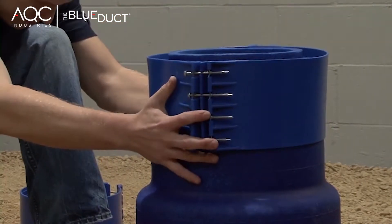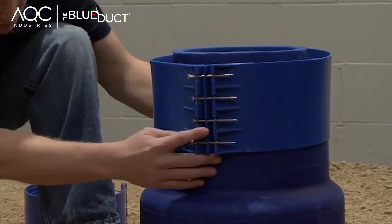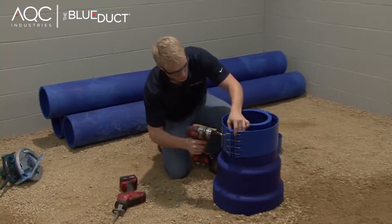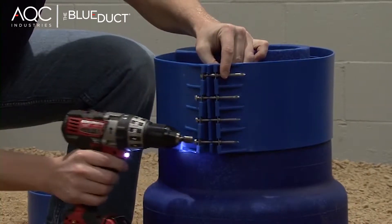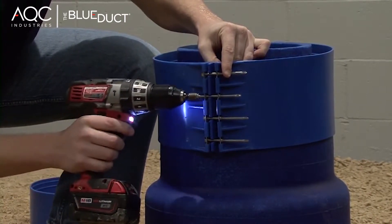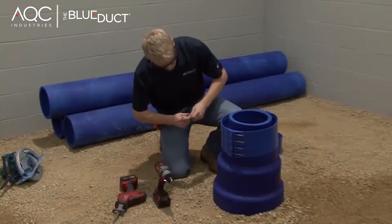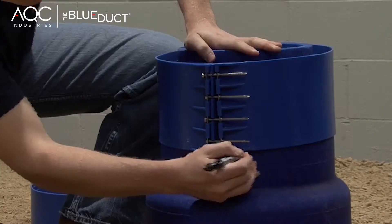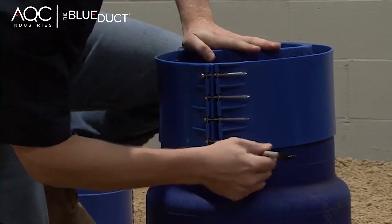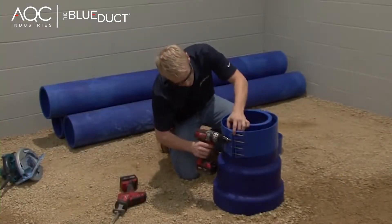To create your own guideline for the cut, slide your clamp to roughly halfway between the lines on the reducer and tighten it down. Using the edge of the clamp as a guide, mark around the entire diameter. Then loosen and remove the clamp.